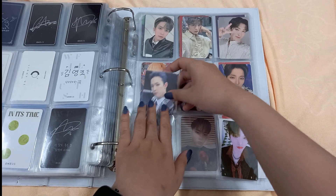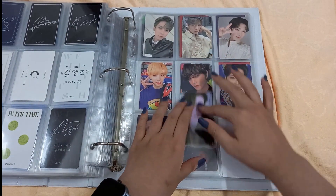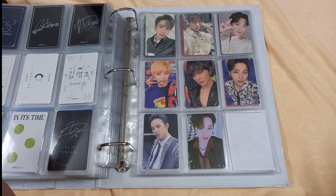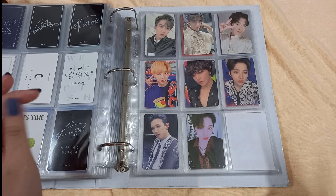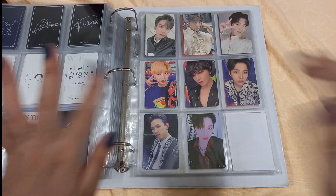I can't believe I got my top three biases now — yes, Soho is one of my biases now! So that is the end of my unboxing of Wanna One's fifth mini album Binary Code. Thank you so much for watching and have a great day, bye!